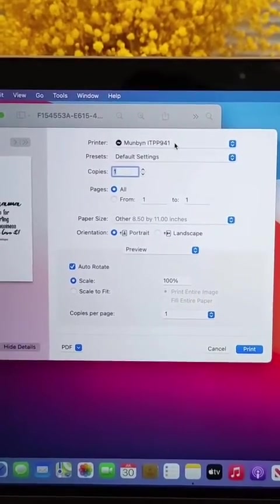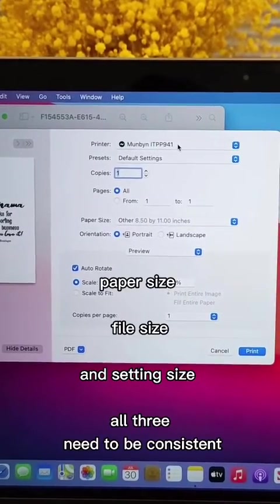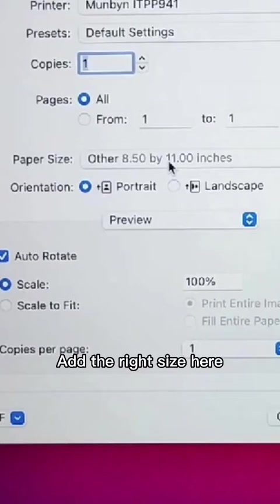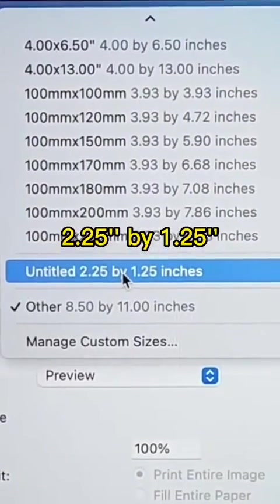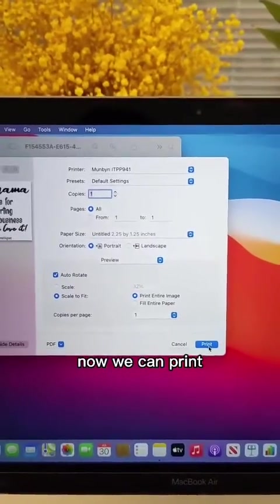Modify the size, and please make sure that your paper size, file size, and setting size — all three need to be consistent. Add the right size here, choose Scale to Fit. Now we can print.